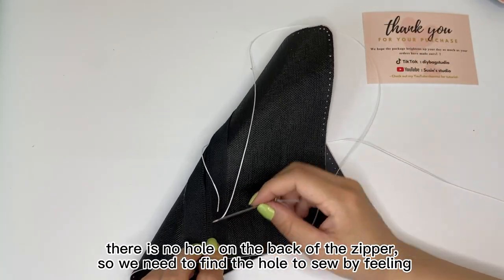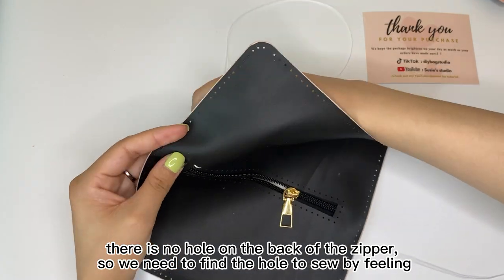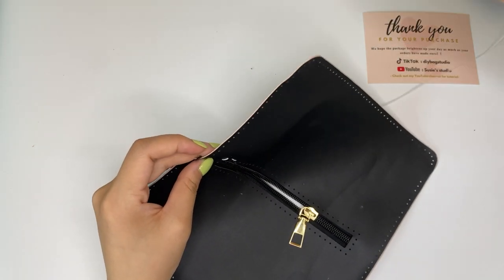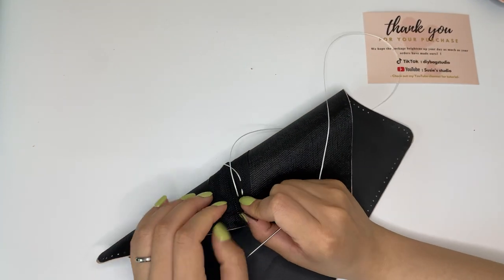There is no hole on the back of the zipper, so we need to find a hole to sew by piercing. Afterwards, repeat on the other side.